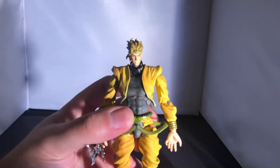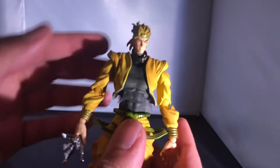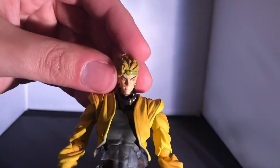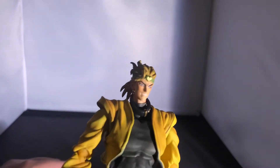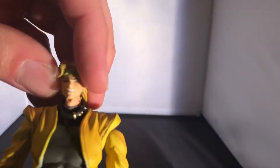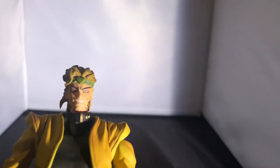Next, a brief look at articulation. Starting at the head — it goes backwards and forwards, up quite far but not as much downward, and side to side at both the head and neck. Be careful of the very weak neck peg. It can rotate all the way around, though the hair limits it a bit.